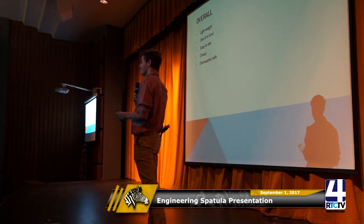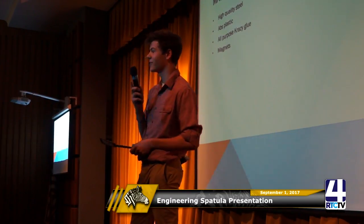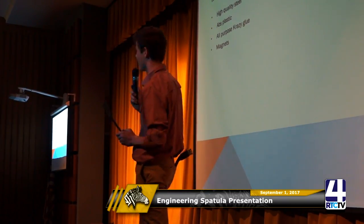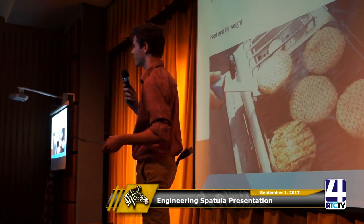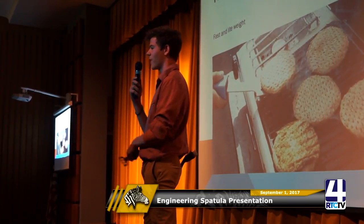Overall it's lightweight, one of a kind, easy to use, cheap, and dishwasher safe. The materials that went into making the spatula were high quality steel, ABS plastic, all-purpose crazy glue, and magnets. The flipping process is fast, lightweight, and easy — just like any old spatula you would get.